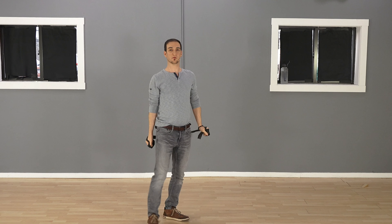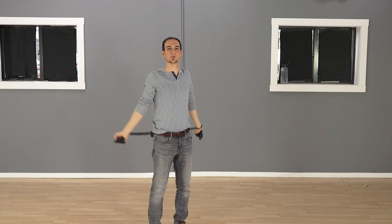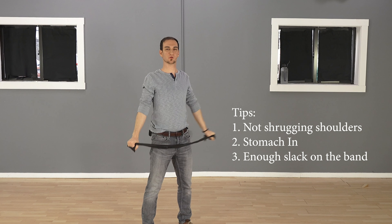Now a few tips. First, you don't want to be shrugging your shoulders while doing this — that's no good. You're not going to feel much of your chest opening up. So keep your shoulders down the whole time.